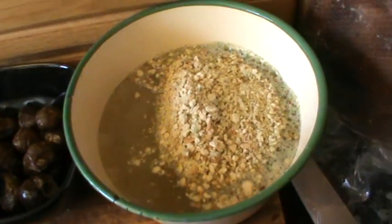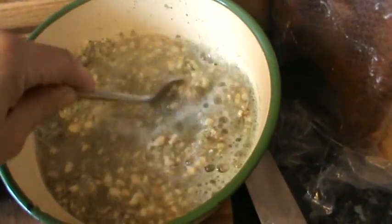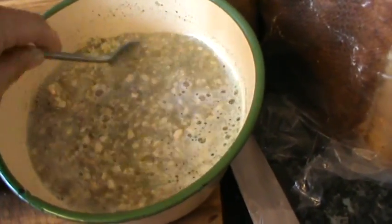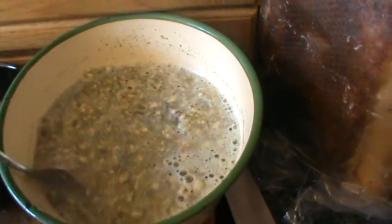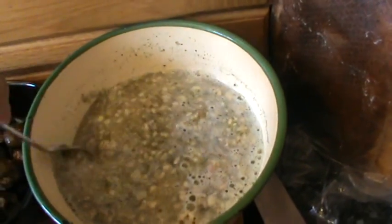Now if you don't have your own dried breadcrumbs, sage and onions, then buy a packet mix. Any packet mix will do — a sage and onion stuffing packet mix from the store. Hopefully you'll go to your local independent store rather than a supermarket, but oh, that's just me again.